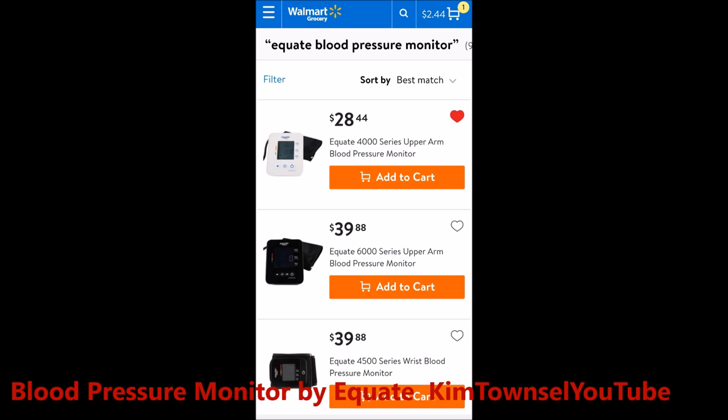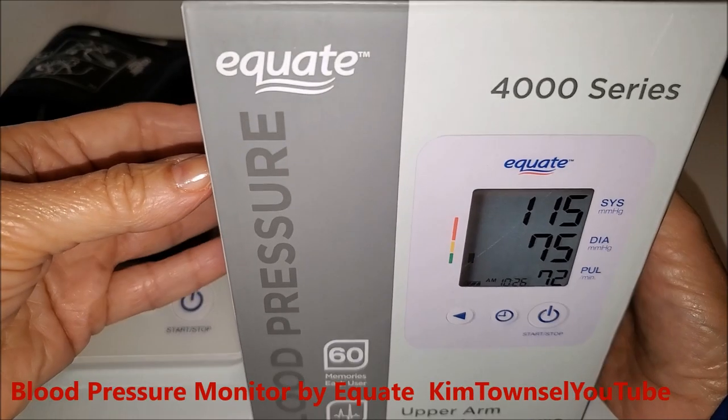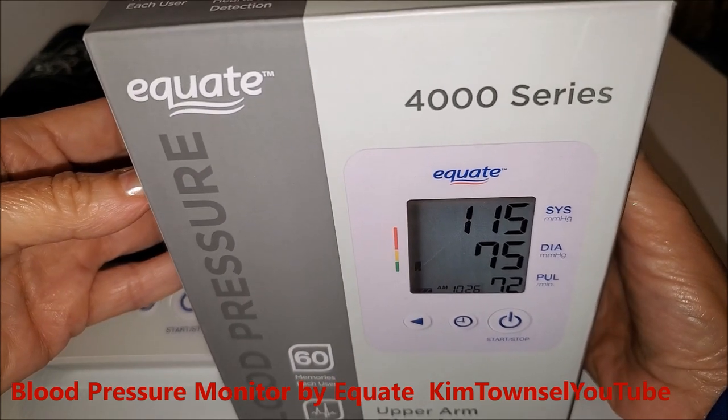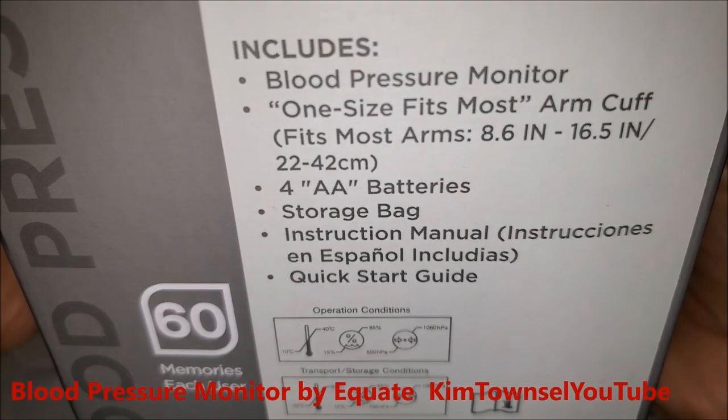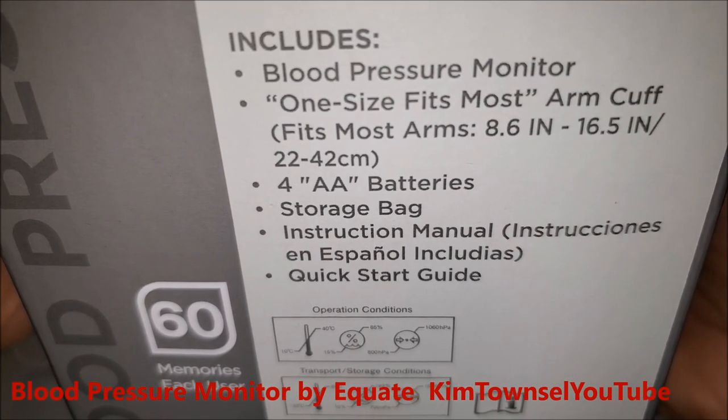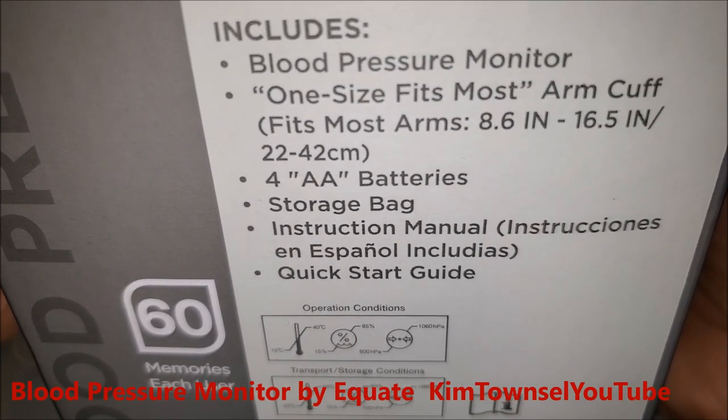Check in the text below and I'll provide a link where you can also buy this product or something similar. The Equate 4000 Series blood pressure monitor for the upper arm comes with four double-A batteries included and a storage bag.